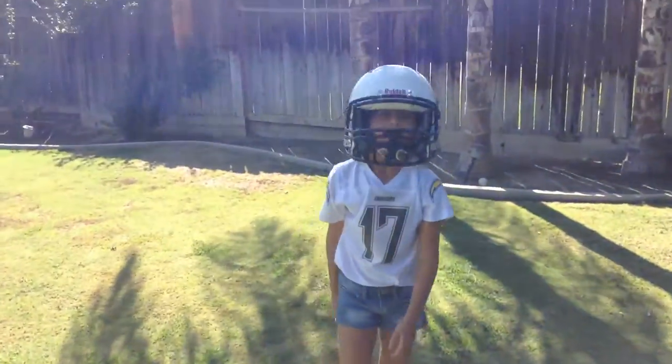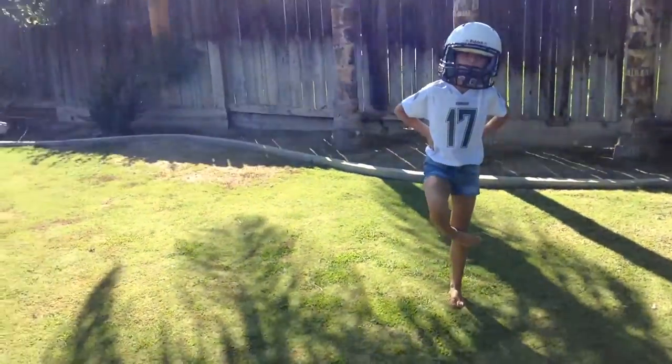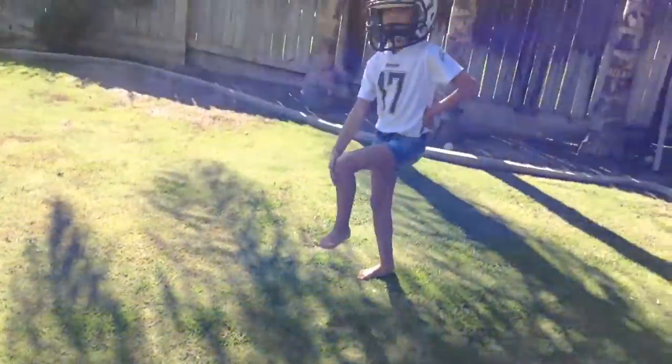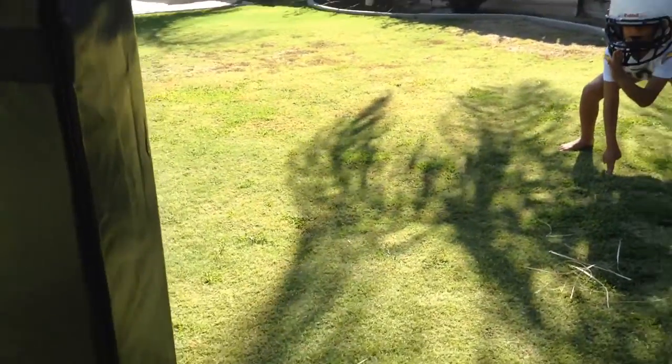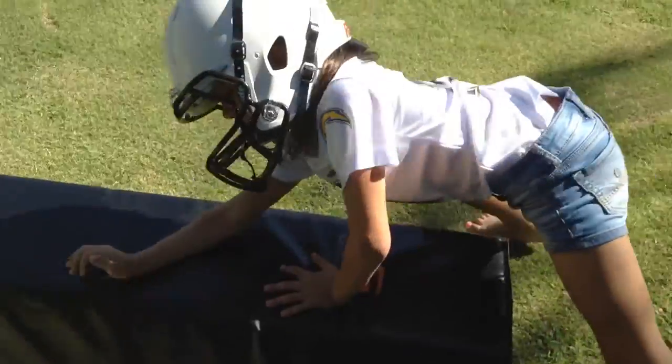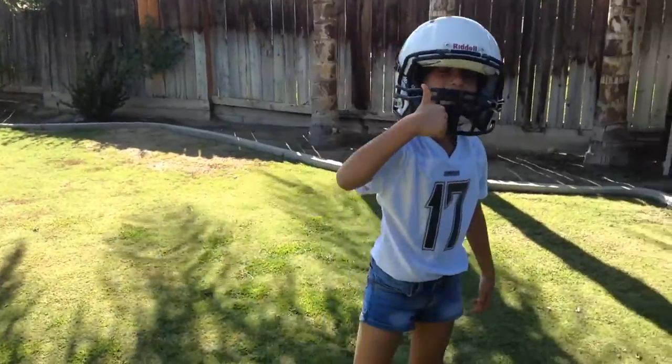All right, what's next? One more tackle. Show me one more tackle. Ready, set, go. Good job. And that was tackling and blocking 101 by Addy.